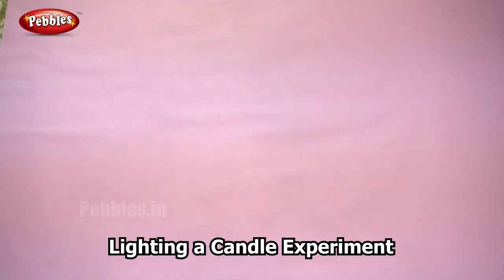You all must have probably tried to relight a candle using only the smoke. So have you tried it? Did the candle relight? So how is it possible to relight the candle through the smoke? Now we shall try that experiment.